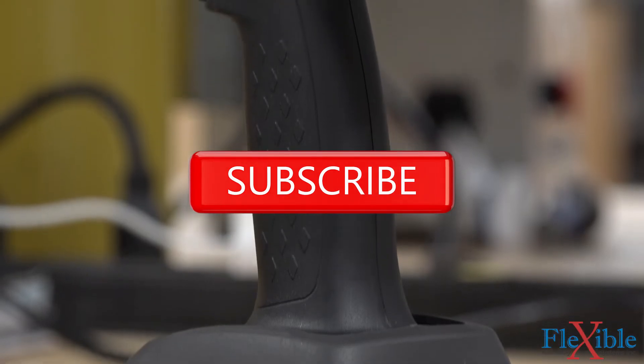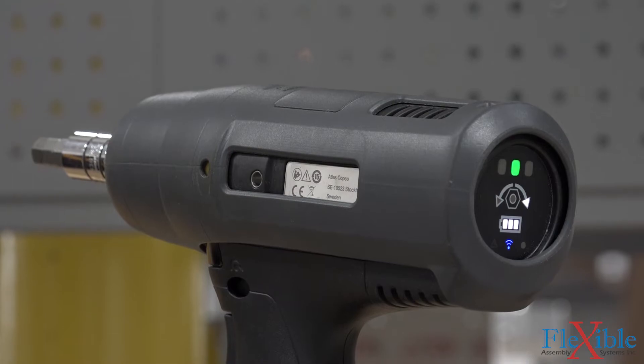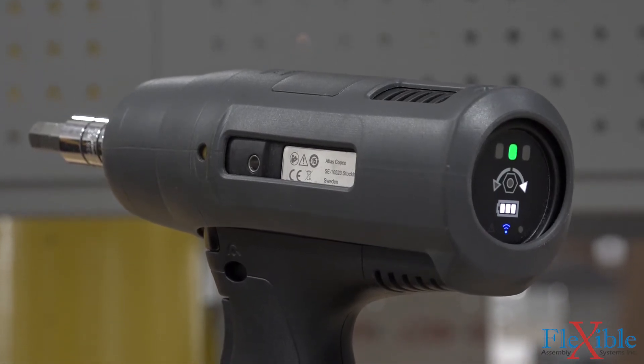Thanks for watching! Remember to subscribe and enable alerts if you'd like to see more videos from Flexible Assembly. And check out the link in the description to browse our selection of torque control assembly tools.